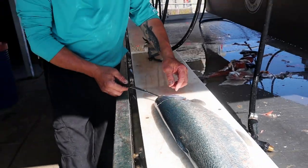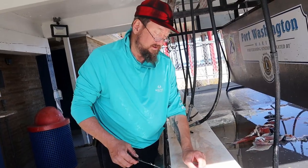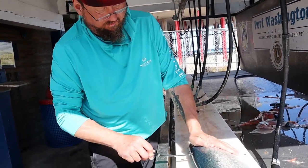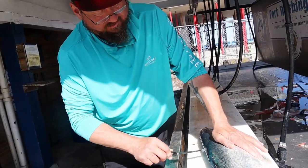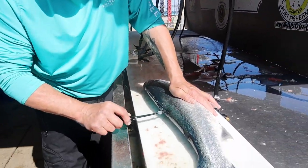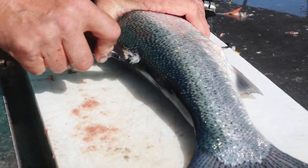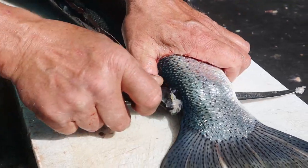The males, or the bucks, they get a kipe on them — a little hook on the bottom of their jaw. It looks like this one might have had one. That kipe only forms when they come in to spawn. They just got done spawning about a month ago. Their body actually changes and they grow that kipe when they come in to spawn. Brown trout do the same thing.